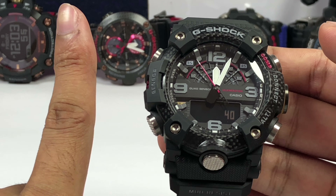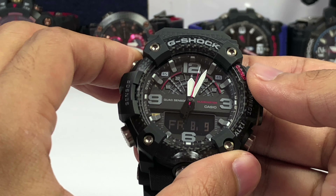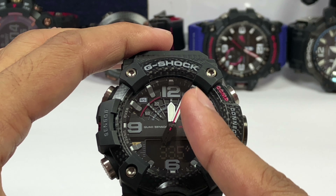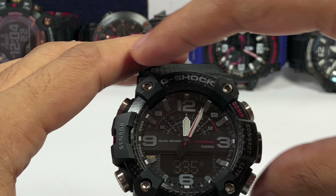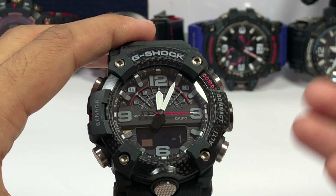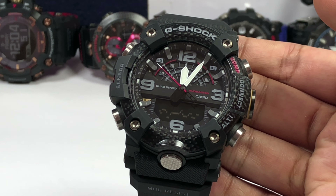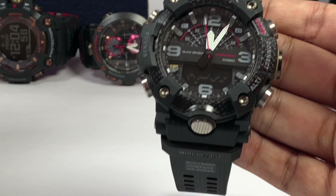Pressing the adjust button lets you access the time in digital or swap the display to the step tracking function, which is the first sensor — it works similarly to the G-Squad model. You also get a date display and back-to-graph display. Pressing the next button accesses the compass function; in my case I found a small issue where the hands go right but the reading goes left — I may need to calibrate this. Next is the altimeter, the third sensor, currently showing negative one degree reflecting changing heights.